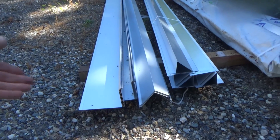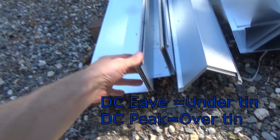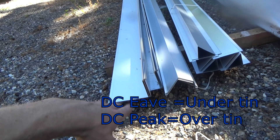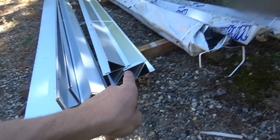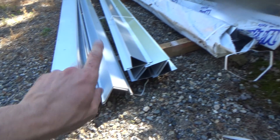Here we have our three different types of profile to go with our tin. We have what these guys call a DC peak, which is for basically the downslope and upslope on each end. It goes under the tin. There's no stop on the right - that goes on after the roof is done.